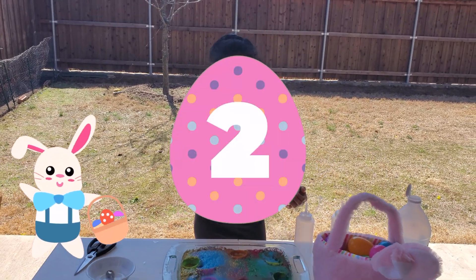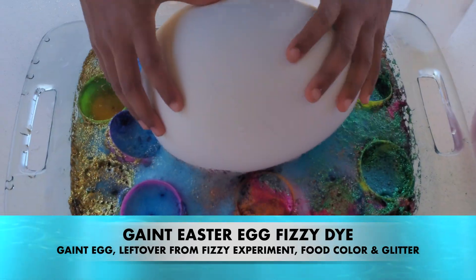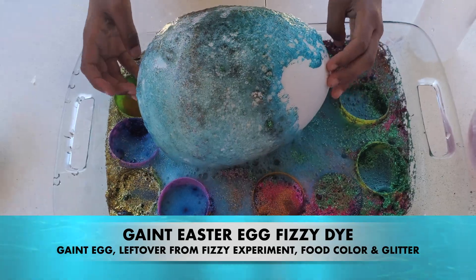I have lots of this water inside this egg. Whoa, look at all that fizz there.